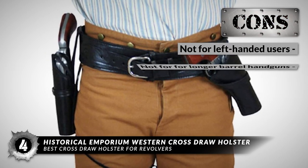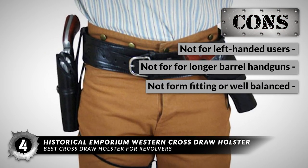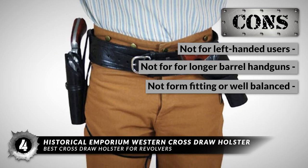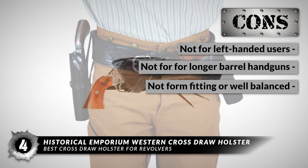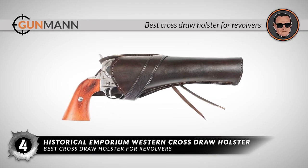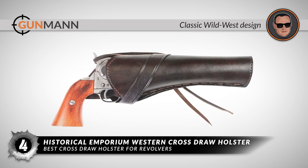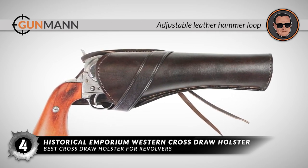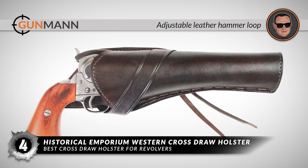However, it's not suitable for left-handed users, it may not be a good fit for longer-barrel handguns, and it's not form-fitting or well-balanced for those in need of close firearm retention. Bottom line: it's the best cross-draw holster for revolvers — a classic Wild West design leather holster built for durability, and it fits most revolvers with an adjustable leather hammer loop for security.